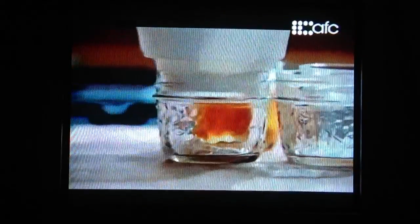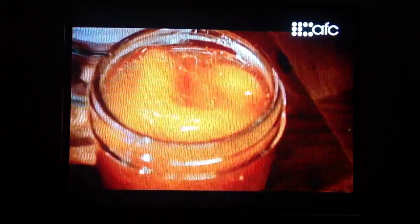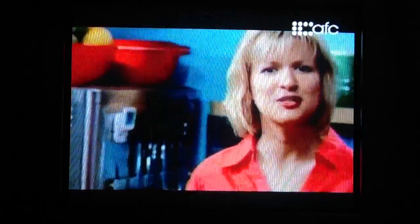This batch of preserves is a refrigerator batch — it only makes about six cups. If I were doing a true canning batch I would sterilize the jars and would probably multiply the batch by two or three times just to make it worth the effort.